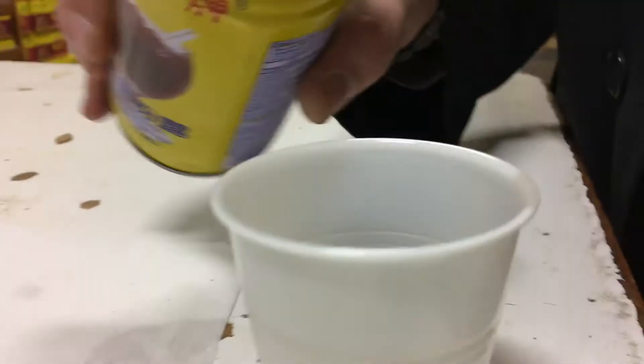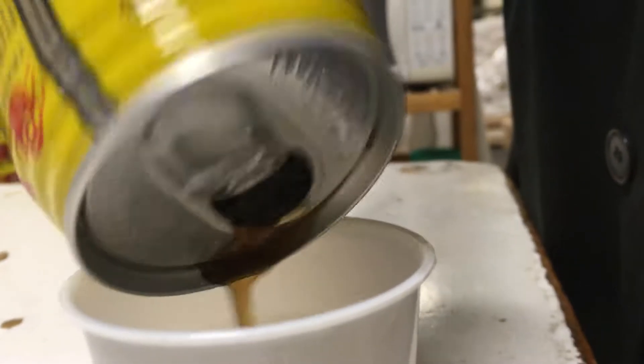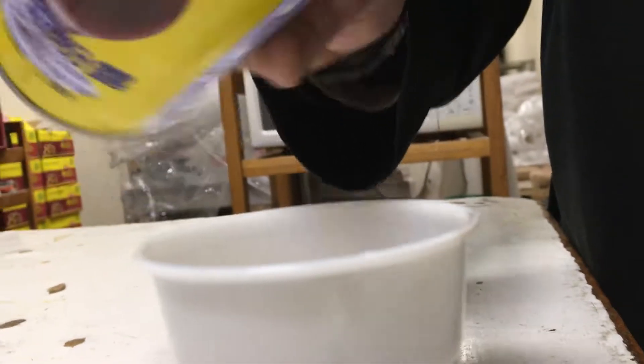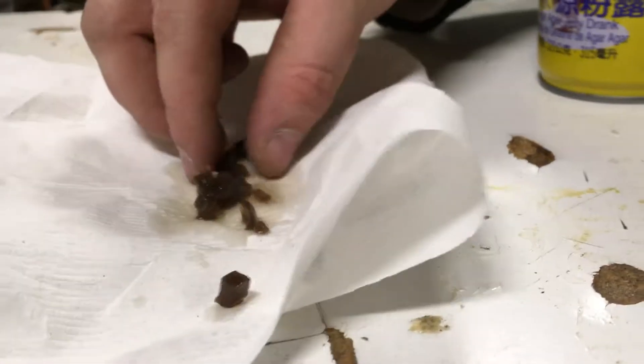Pour it into the cup. Oh, dear Lord! Oh, my fucking Christ! There's bits! Yeah, that's the good stuff — there's grass bits! Come on, I want... there we go! That's what I want. That's exactly what I want right there. I got a good shot of that, right? Yeah.